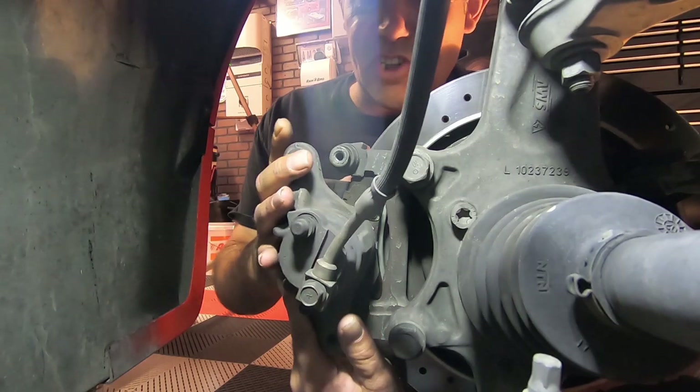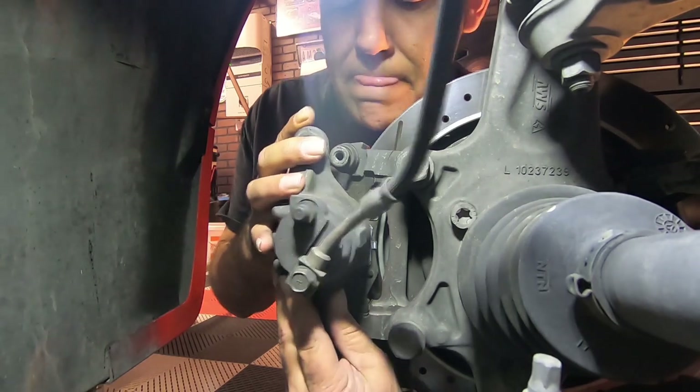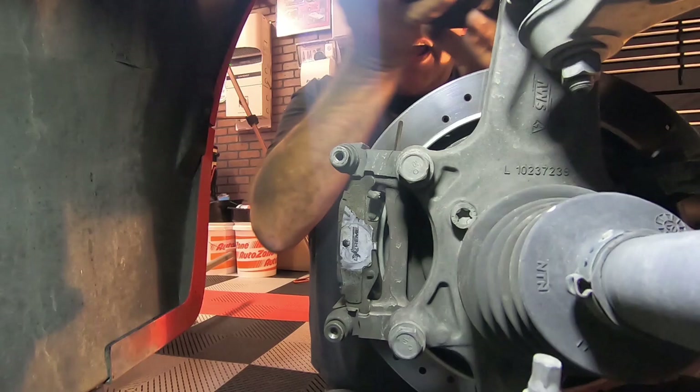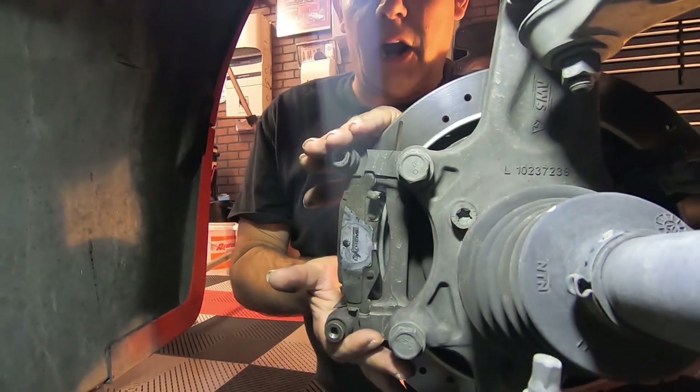Now that we've got these two bolts free, all we do is pull the caliper right off — just slides right out. We're going to tuck it up out of the way for the moment because we still have to get this bracket off.